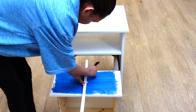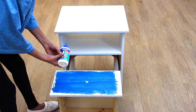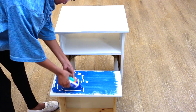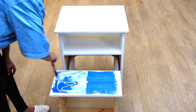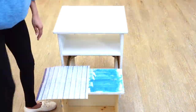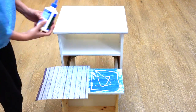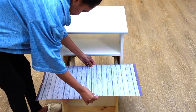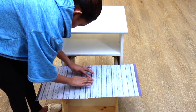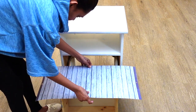Since I was using scrapbook paper, I had to use two sheets to get my desired look. Here you see me using wood glue and applying it onto the drawer. Afterwards, using a paintbrush, I evenly spread the glue onto the drawer, then placed the scrapbook paper to the center. I repeated the process onto the other half of the drawer and set it aside to dry.